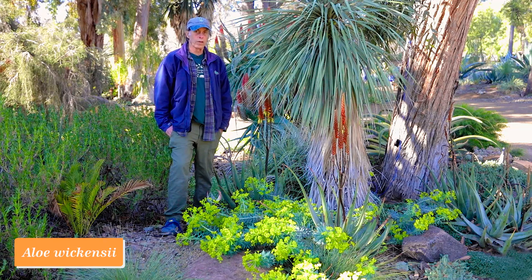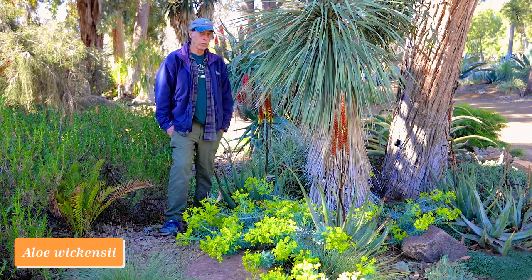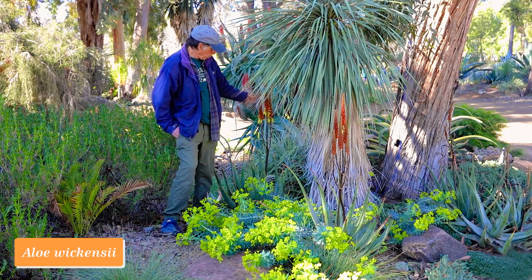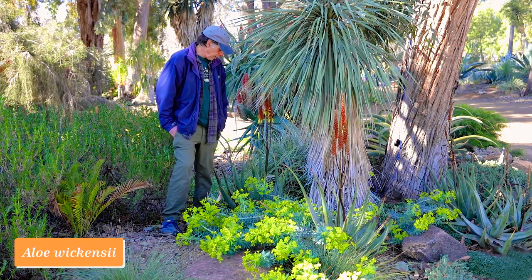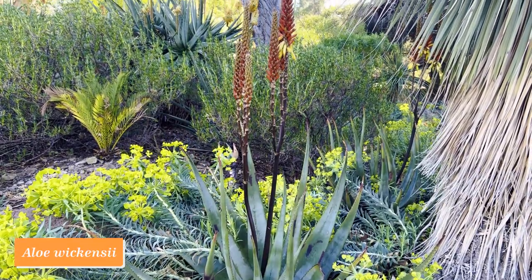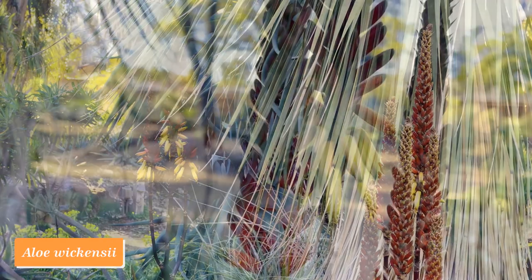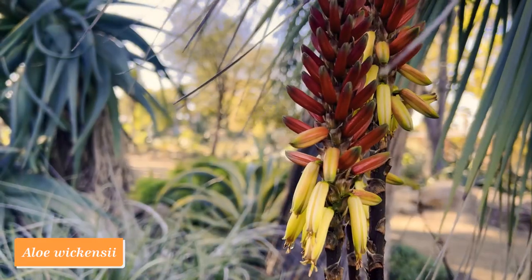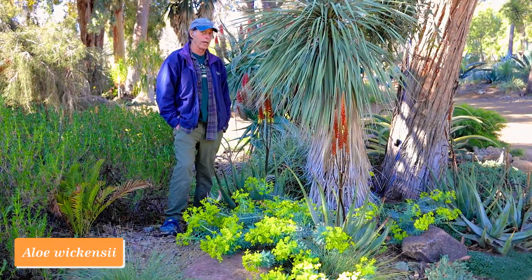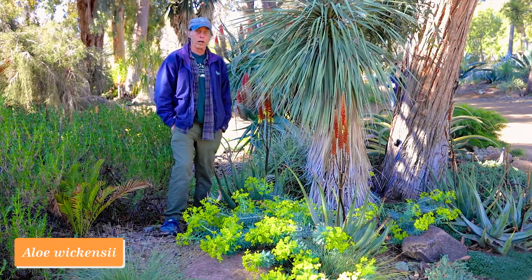It's not surprising we do well with aloes from the western part of South Africa, where rain falls in winter just like in California. But happily, we also do well with many summer rainfall ones as long as we give them water in summer. This one is Aloe cryptopoda from northeastern South Africa, with a medium-sized rosette of bluish-green leaves and wonderful spires of flowers in wintertime. The buds are deep red and turn yellow as they open, giving a nice red and yellow effect. We really have the best of both worlds here.